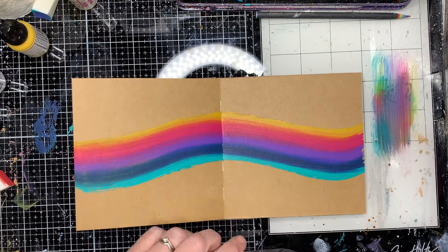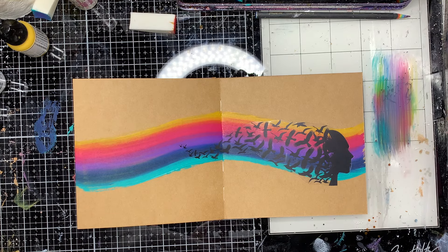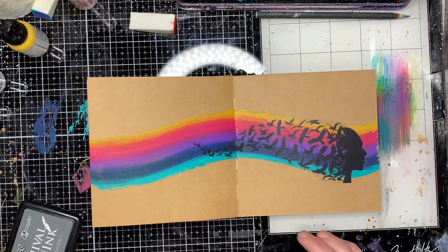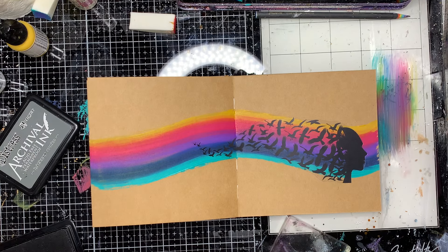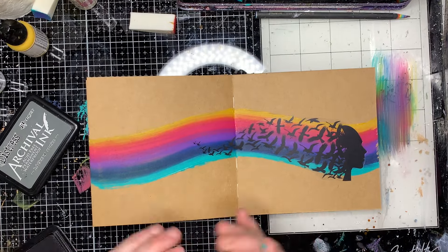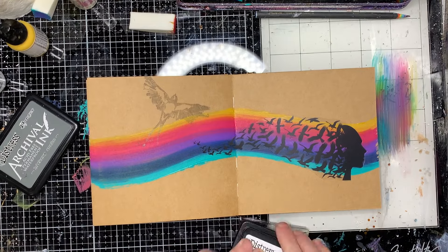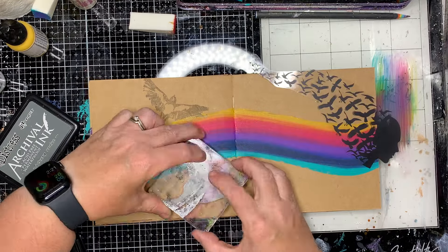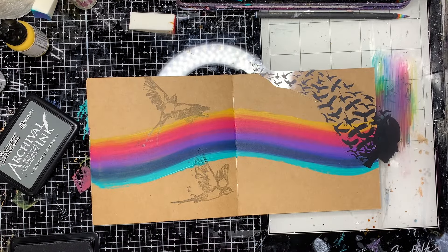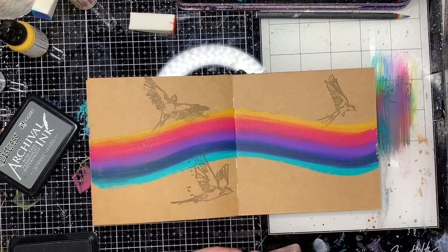So once I've put my rainbow stripe down on the page I'm then going to pop my transparency down. This is a whole sheet of transparencies. It's got silhouettes of faces with leaves and birds flying away from them, and then it's got some suns and moons on them, so there's a bit of variety. I decided to use this one with birds and then I'm going in with some of the Dina stamps of birds - 'These Wings' I think it's called, the stamp set.